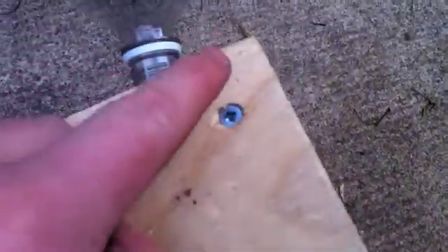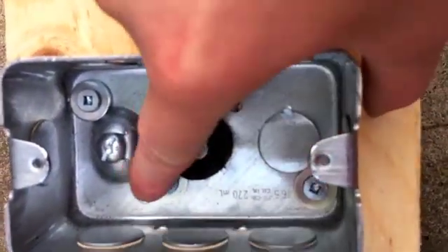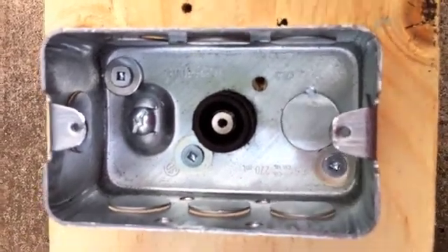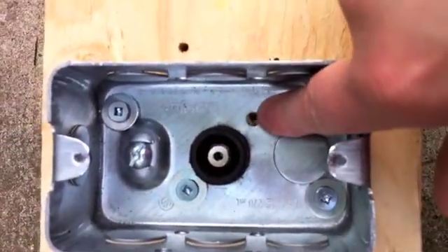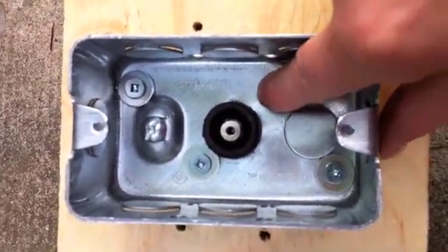Next I used wood screws — there's one, two, three on that side, three on this side, and I used three on the inside of the junction box, here, here and here. I made sure to put washers on those just so it would stay down with the screw. Another important thing is to drill one hole for drainage so the water can wash out.